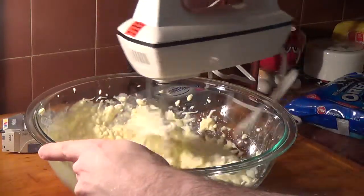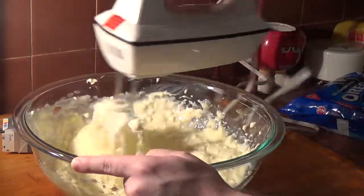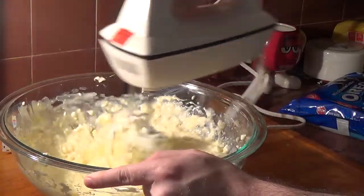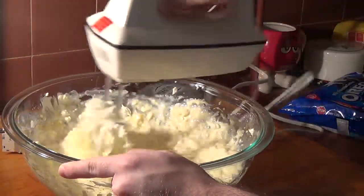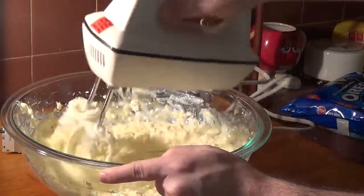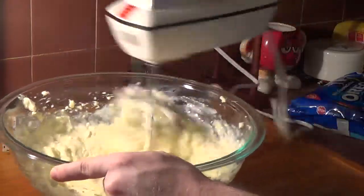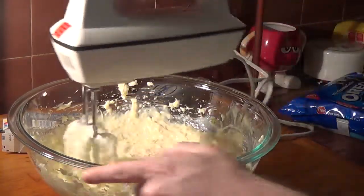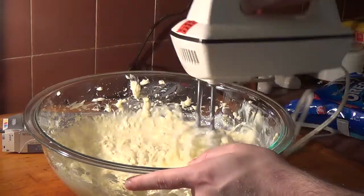Spin the mixing bowl as you're mixing — that should help too. Once it's fully mixed you can stop. Right now it looks like cottage cheese in a way. Just keep mixing until there are no more clumps.